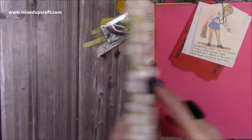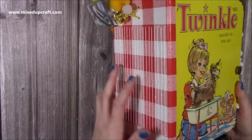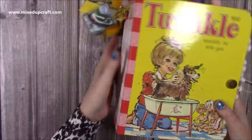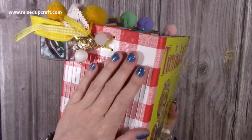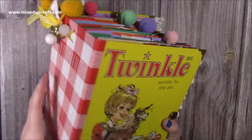I've used the Twinkle book for the front and back covers, and then a three-millimetre greyboard for the spine so it looks like one big book. For the covering material I've used a plastic picnic tablecloth and it's worked really well.